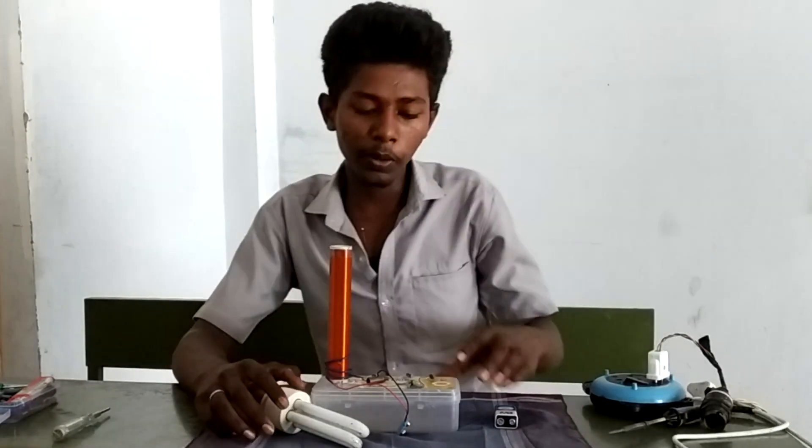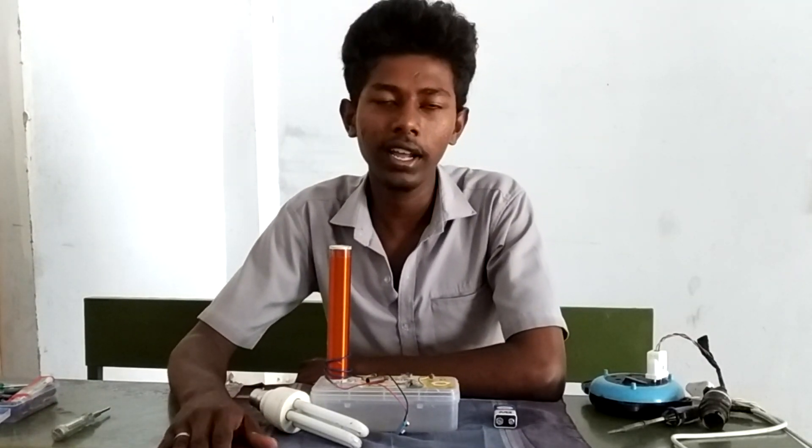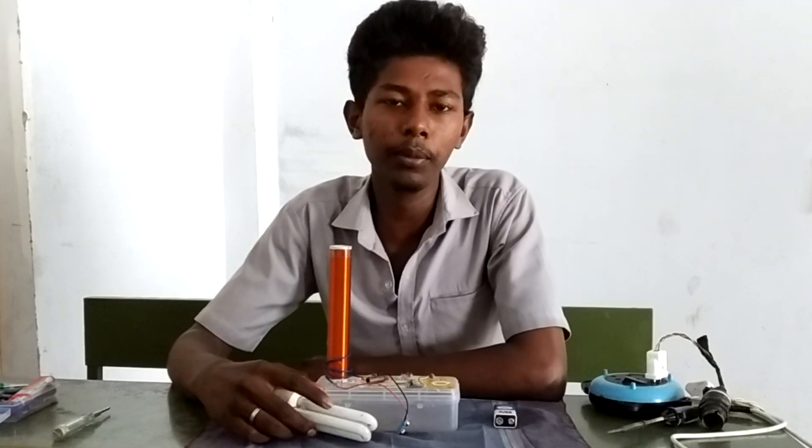In this project, there is a transistor and a copper wire. The copper wire is 48 kx and a little.